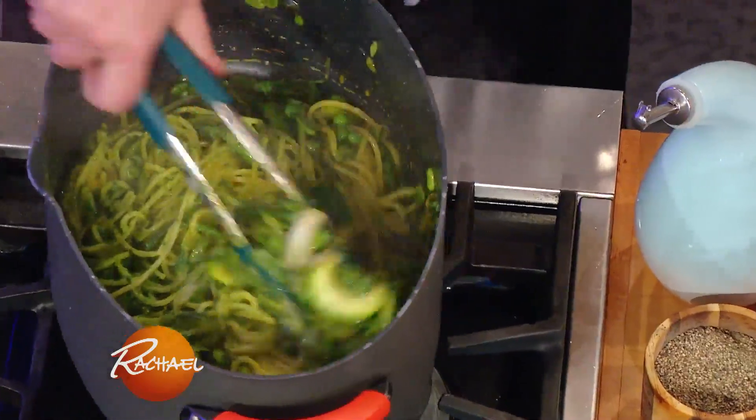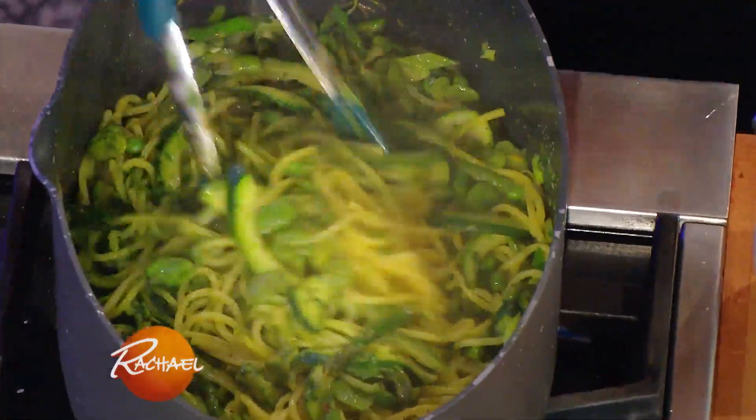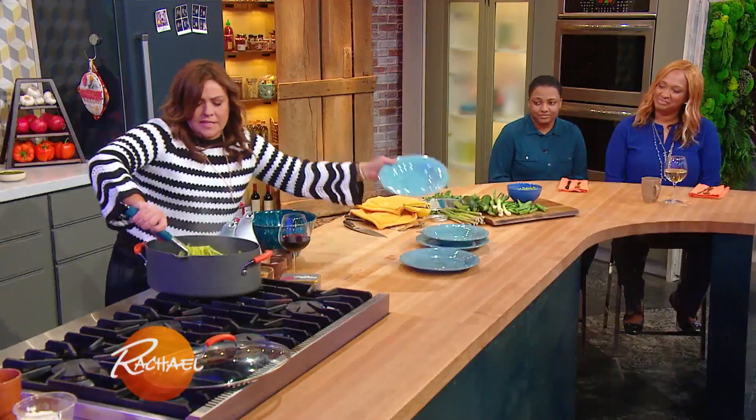And then once we marry the herbs with the pasta, we can just dish it up.